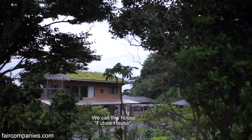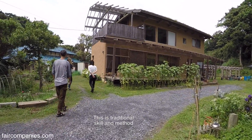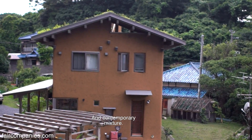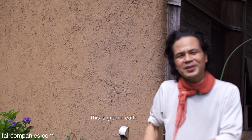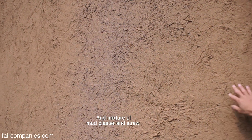We call this house 'future house.' This is a traditional skill and method and contemporary mixture. This is ground — earth and mixture, mud, plaster and draw.